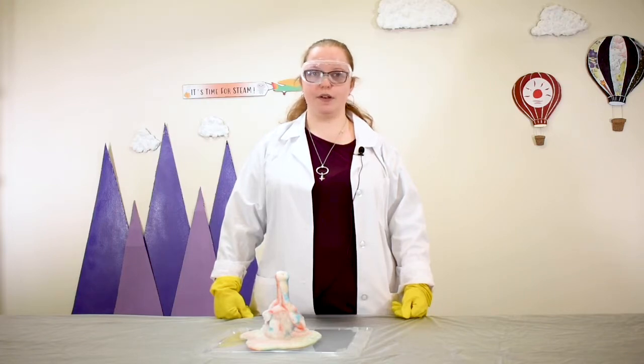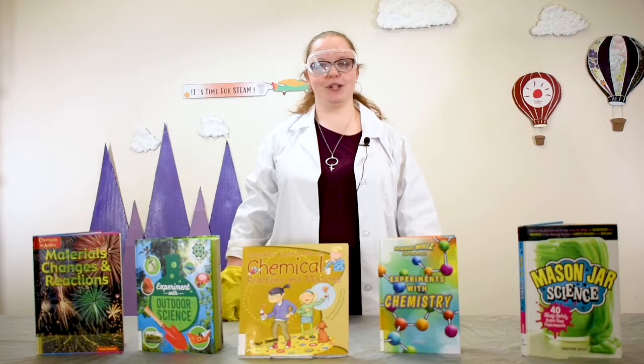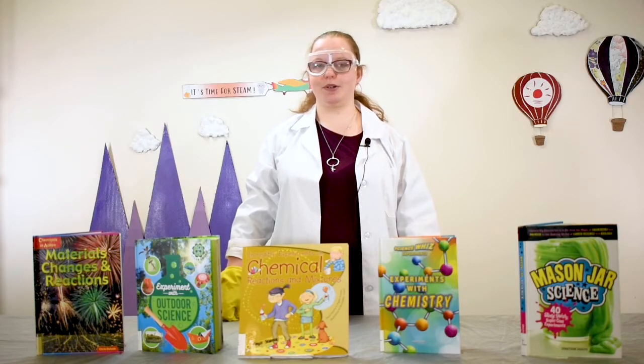And remember, you learn a lot from things not going as predicted too. For more fun experiments and STEAM projects, check out our STEAM playlist on YouTube or grab some fun books like these. Thanks for watching everyone — don't forget to like these videos and subscribe to our channel. Bye!